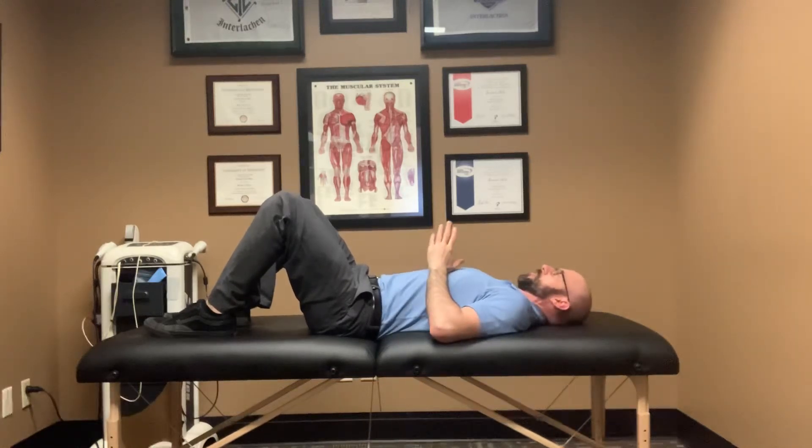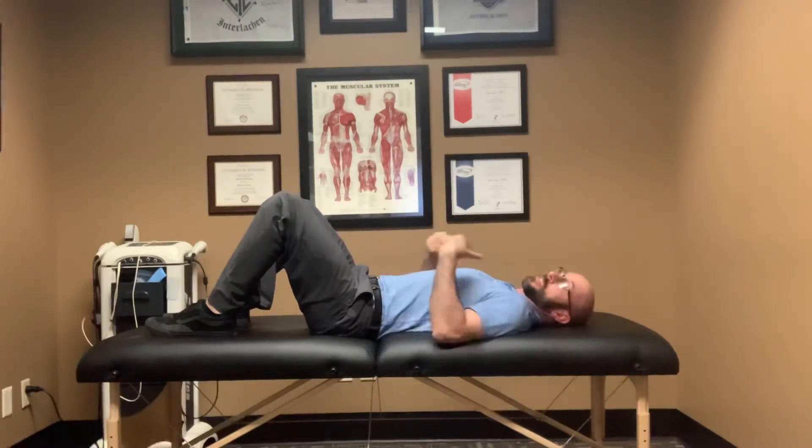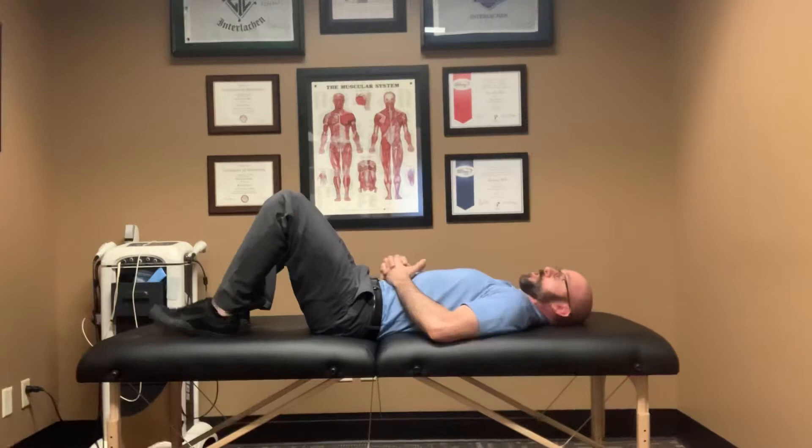This is an exercise I like to do for improving shoulder flexion if you've had a shoulder surgery, adhesive capsulitis, or frozen shoulder. This is a great way to improve your flexibility in a nice, safe position for your shoulder joint.